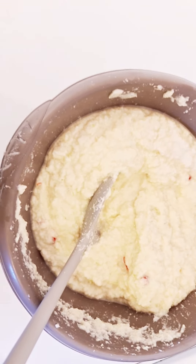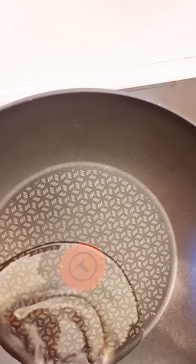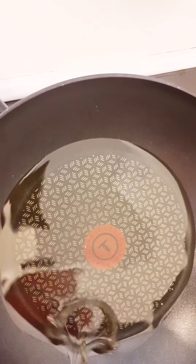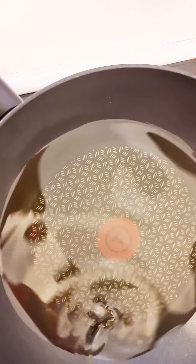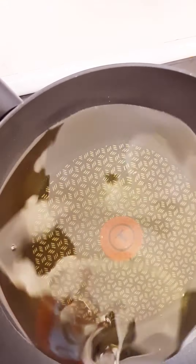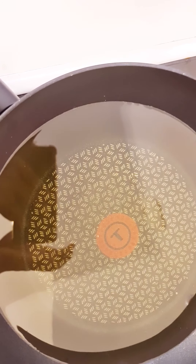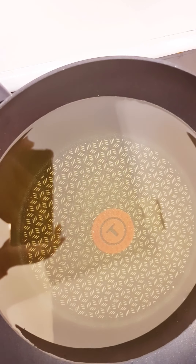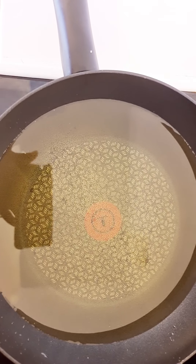I'm going to pour oil inside the frying pan. I'm going to use a lot of oil. Let it heat for four minutes before you start frying the akara. Let's see if it's okay now.